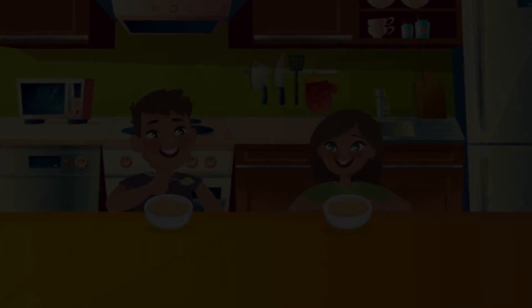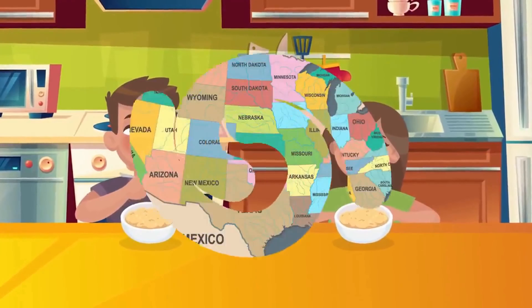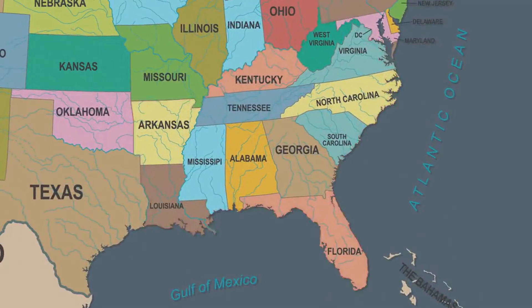So the two sort of prime suspects would be corn and soybeans.